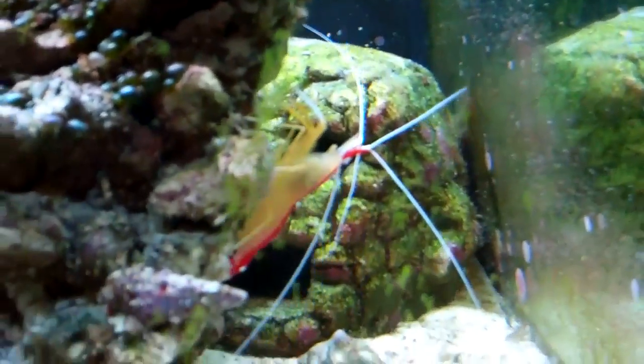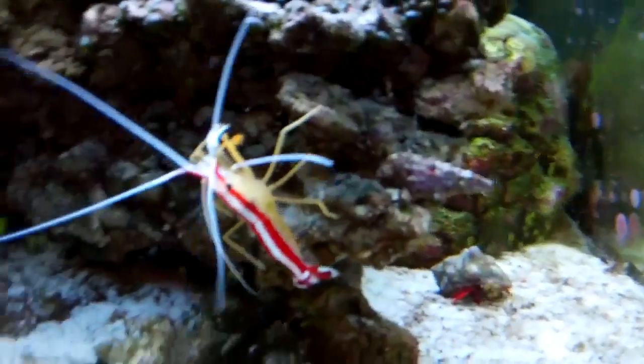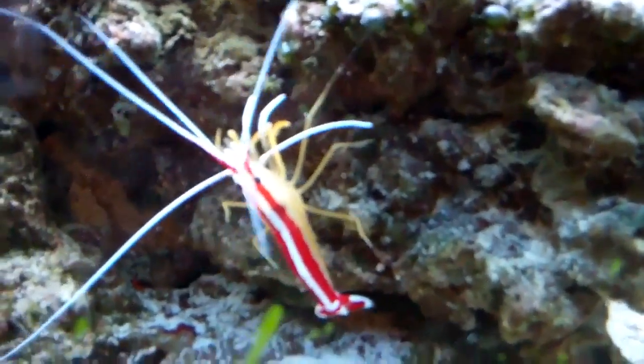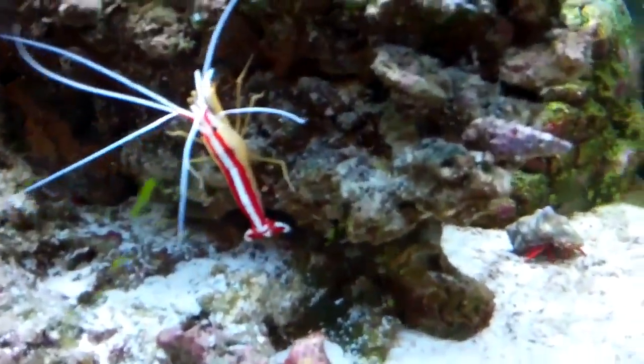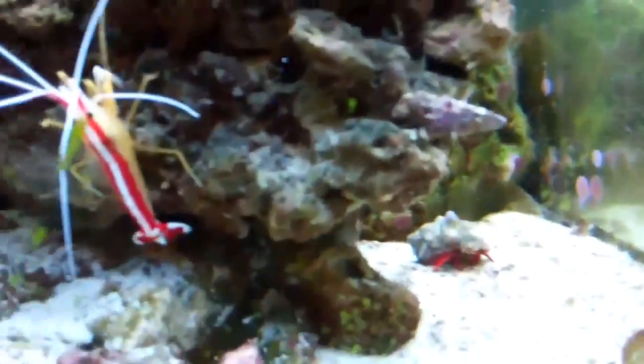Now let's get on to food. Food is not a problem with him at all — he eats everything. I feed my tank Tetra Color Marine Flakes, Marine S by Hikari, and all the Instant Ocean marine gel foods like marine blend, brine shrimp, and seaweed blend. He eats all of it. Also, his favorite and the shrimp's favorite seem to be the sinking algae discs that sink to the bottom. So if you want this shrimp, food is definitely not a problem.